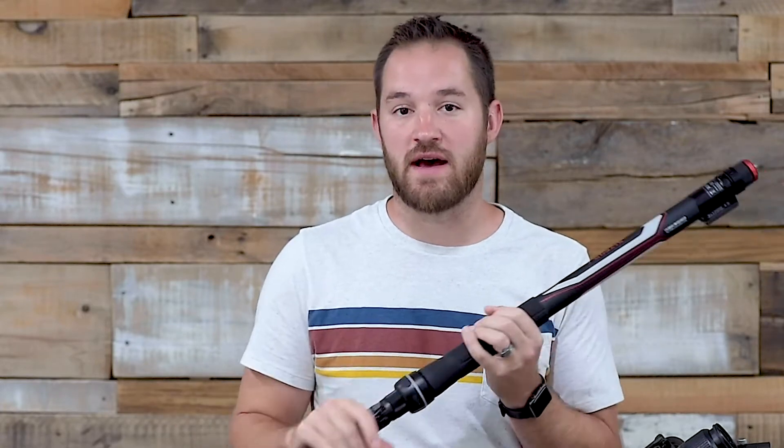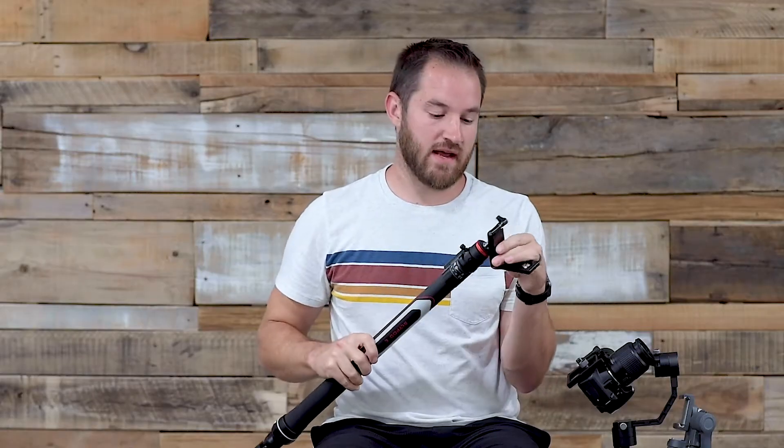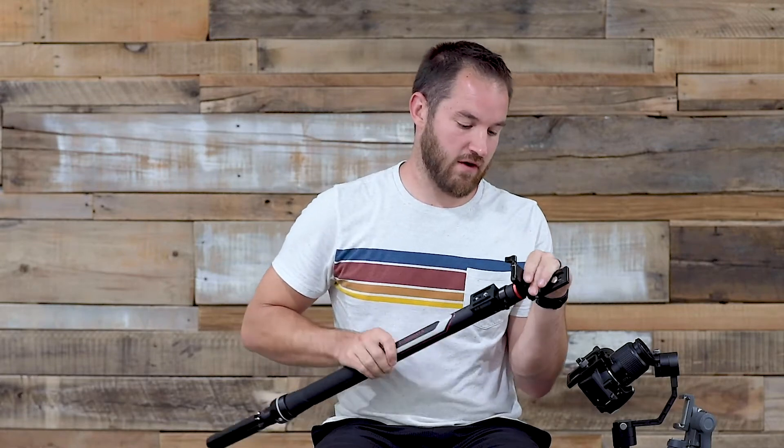I bought the Slypod E because the only difference from the standard model is what it's made of. It's a little heavier, which didn't bother me. It didn't come with a handle, which again didn't bother me because I have the tripod feet on the bottom anyway, and it didn't come with the head. That was a mistake. Here's an L plate I bought — let me show you what happens when we screw this on.